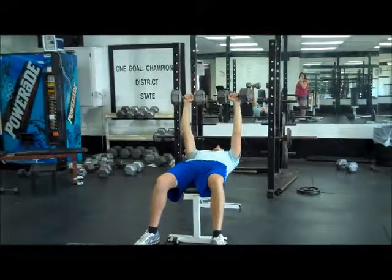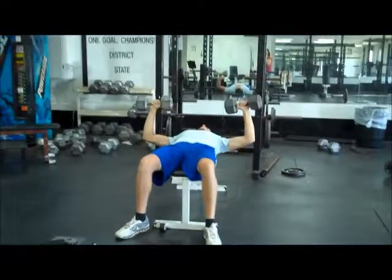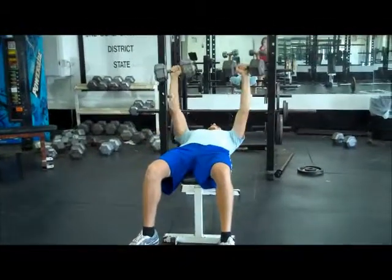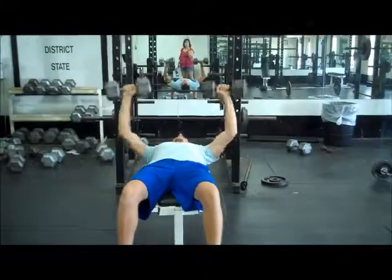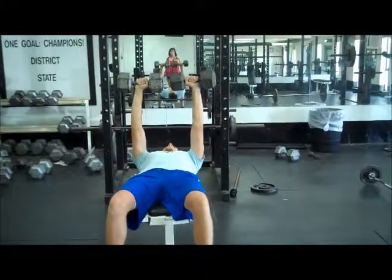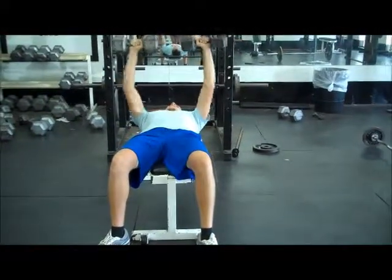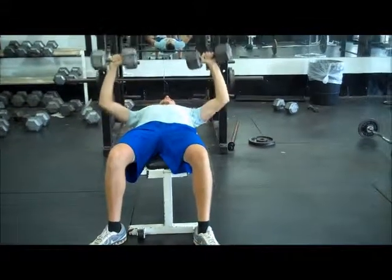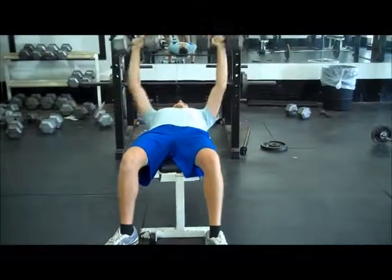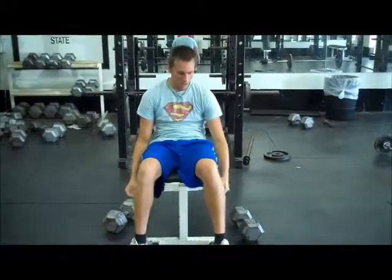It will bring up the weights like this. What you want to do is go down slowly, then bring it back up. Remember to exhale when you push up, and to inhale when you go down. Try not to drop it on your face.